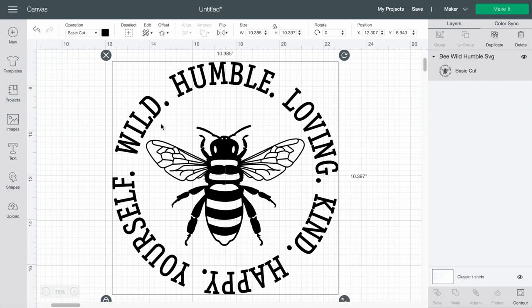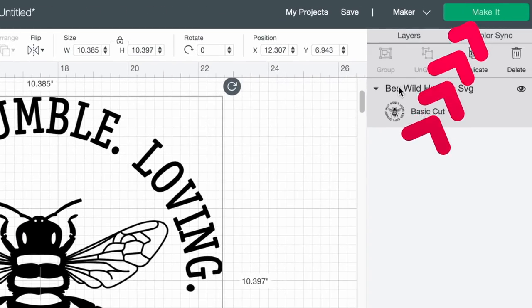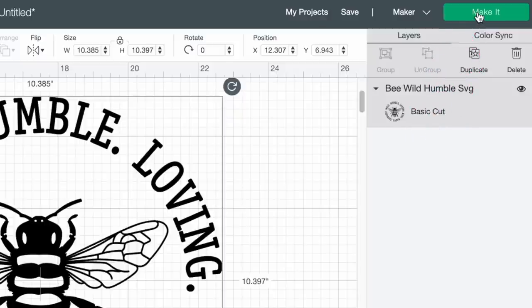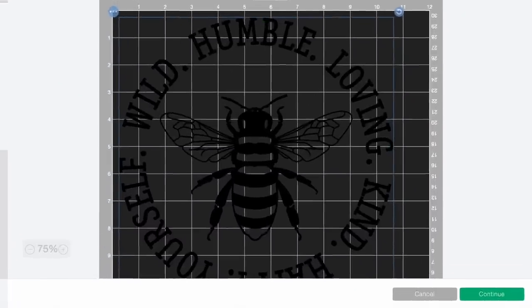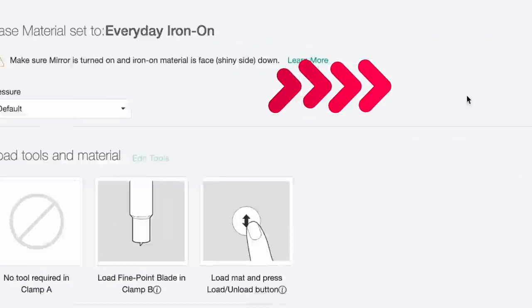For this SVG cut file we'll be applying it to a regular cotton t-shirt. I'm going to come up to the top right-hand side and click on Make It, because we already resized the design to fit our t-shirt. Since we are using HTV, this is where you would normally mirror your design — but we are not mirroring it today. This is a different type of heat transfer vinyl, so we're doing this a slightly different way. Instead of mirroring, I'm clicking Continue at the bottom right. For this t-shirt I am using the Bee's Knees pattern, and the cut setting is everyday iron-on vinyl.